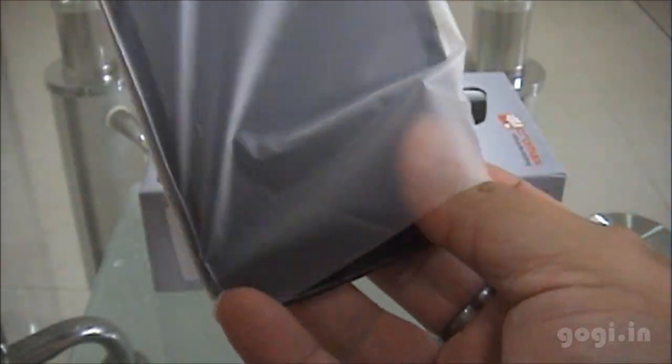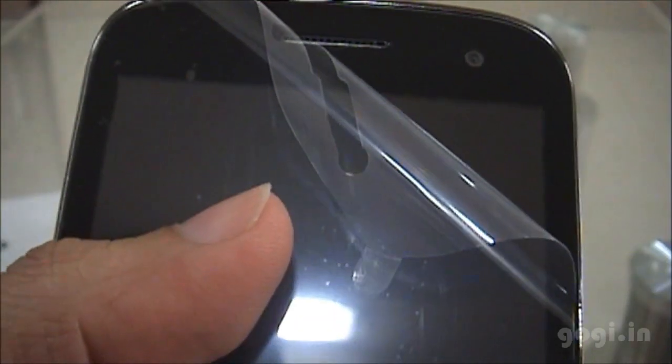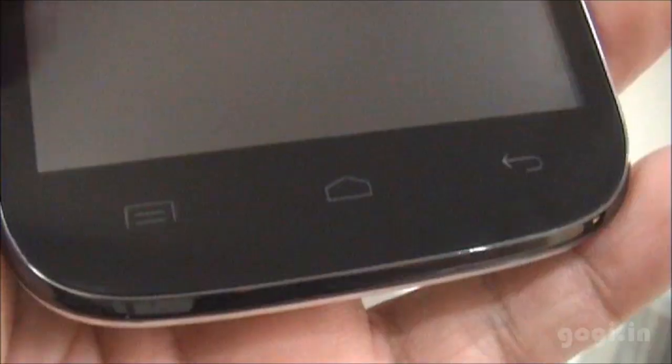Let's check out the Canvas HD. The handset looks almost similar to the Micromax A110 but is slimmer. This quad core handset comes at a price of Rs. 13,990 and is 10.7 mm thick.